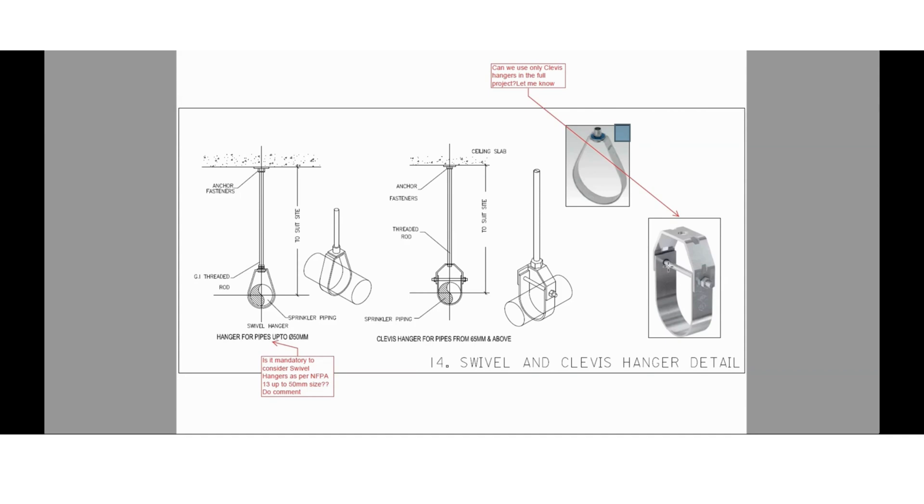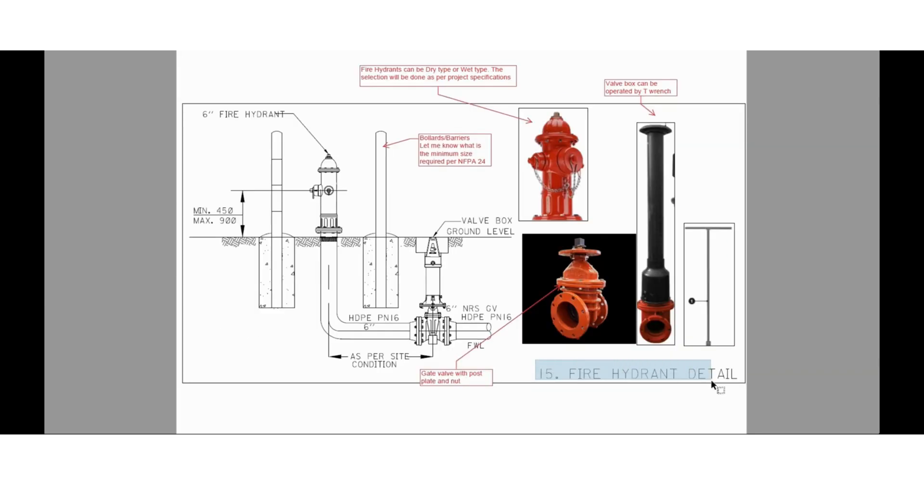We are going to look at the swivel and clevis hanger details. This is the swivel hanger and this is the clevis hanger — these should be UL/FM approved. Let me know whether swivel hangers are mandatory to be used up to 50 mm pipe size as per NFPA 13, or whether we can use clevis hangers throughout the entire project. Please share your feedback in the comment section.